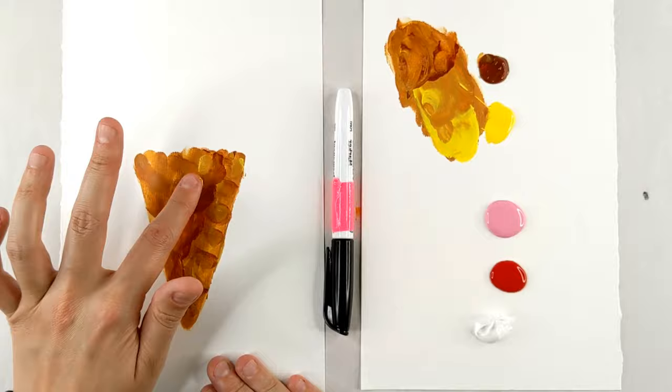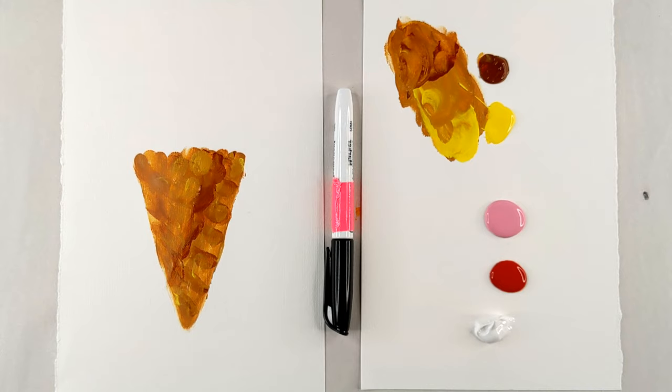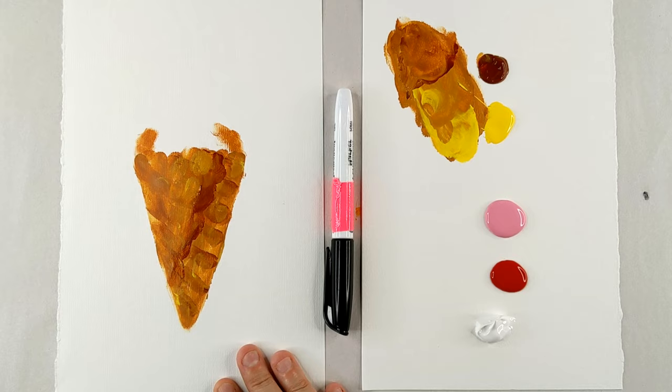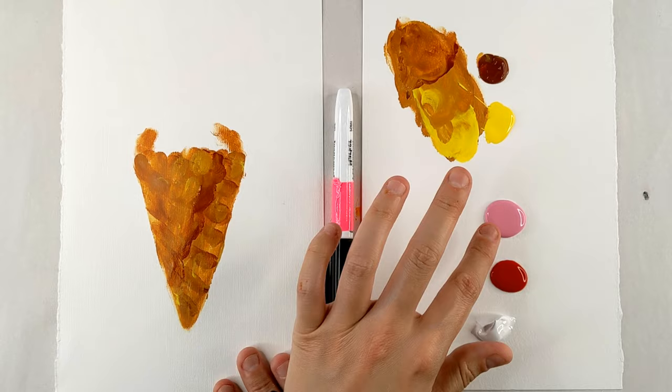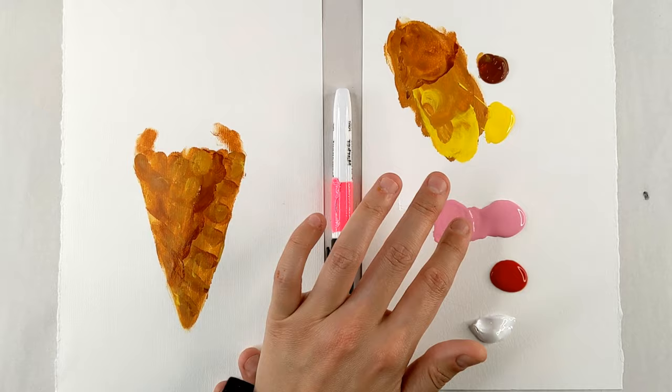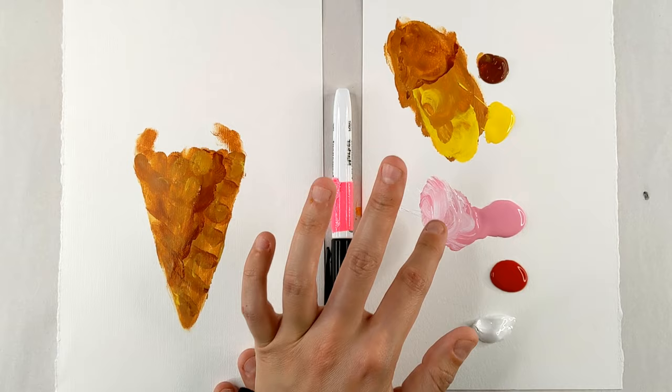Throw a few more of those highlights in. All right, but we can't have an ice cream without actual ice cream — all we've got right now is the waffle cone. So we're going to make our waffle cone just go up a little bit, and this is where we'll fill in our ice cream. Cleaning off our finger really well, we're going to go in with our pink and mix in a little bit of white, keeping a clean finger to dip into the white and mix it up into a swirly color because ice cream has these swirly looking colors.